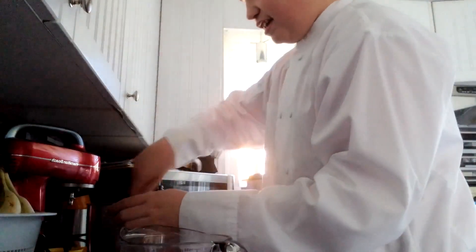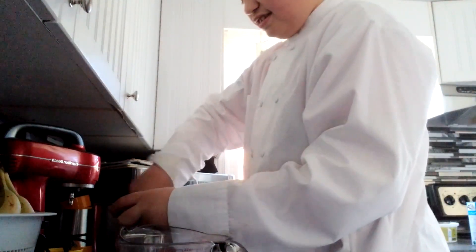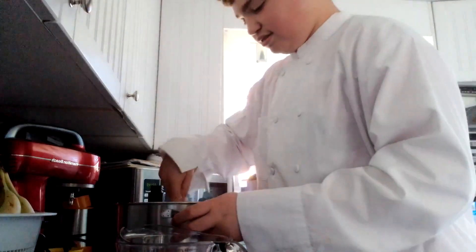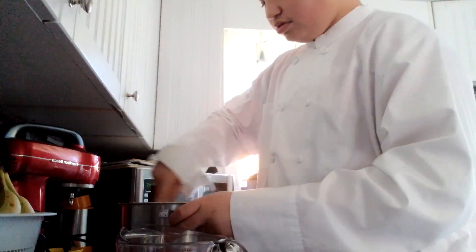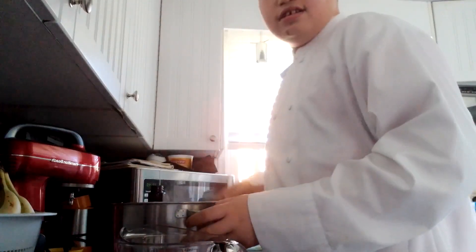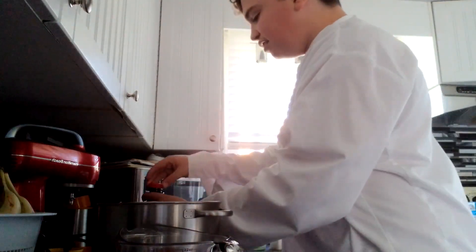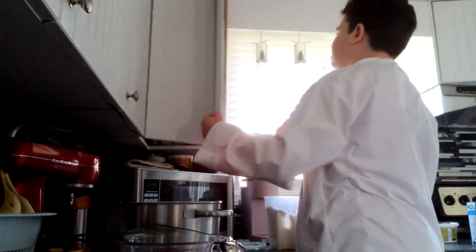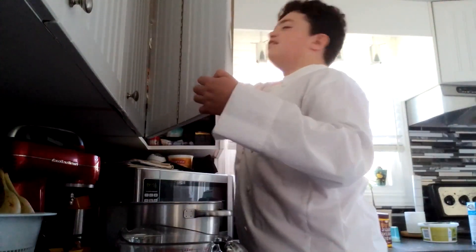Then you're going to want to beat that real quick. Just beat it. You don't have to use a mixer because the dry ingredients get everywhere — I know that from experience. I'm not a great cook, but I'm an amazing baker. Make sure you put away the vanilla, because if you spill it, it's going to be a big mess.